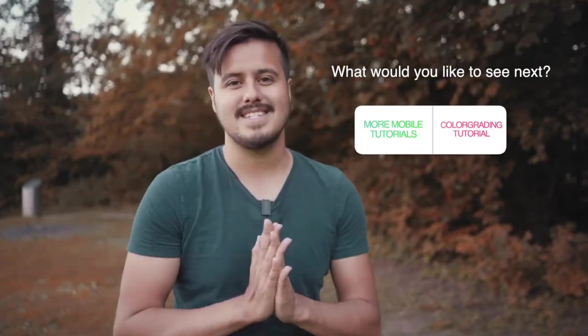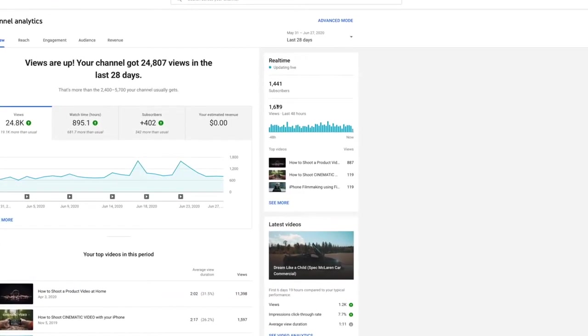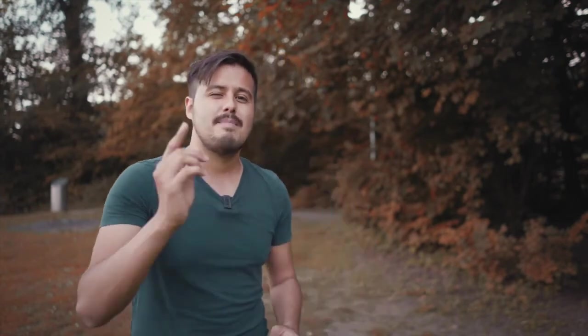That was it for today's video, guys — I hope you enjoyed it. If you did, please leave a like and let me know in the comments what you'd like to see next. Subscribe to support me; I'm working hard to produce more awesome content for you. We are soon reaching 2,000 subscribers, which is really crazy. Thanks a lot for your support, and remember: the best camera is the one you have in your pocket.